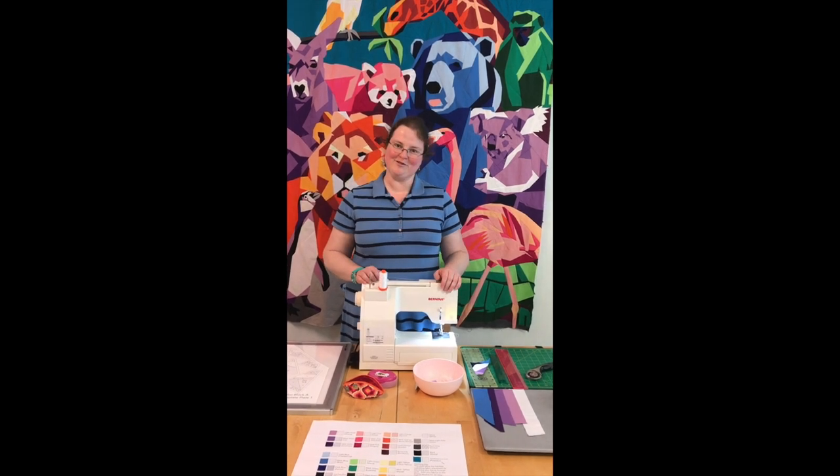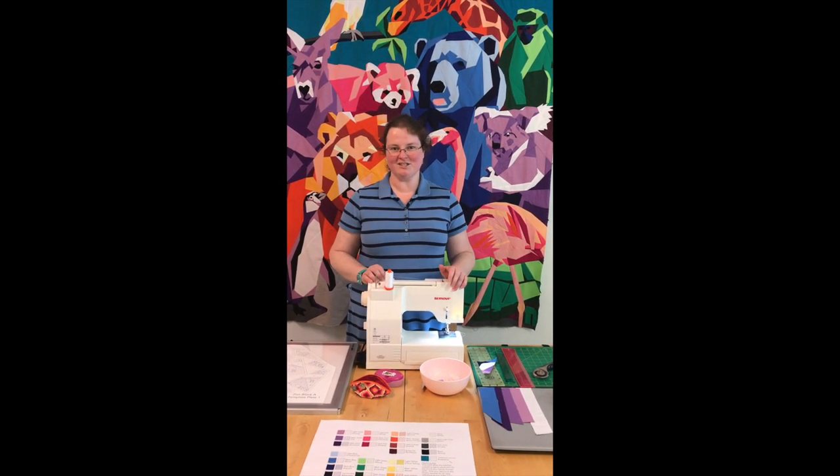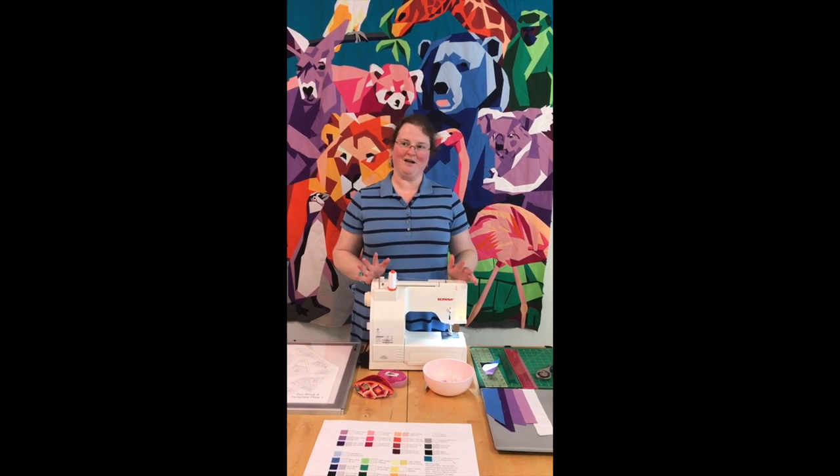Hello, and welcome to the Zoo Family Portrait Block of the Month here at Dabble and Stitch. We're really excited to help you all get started.